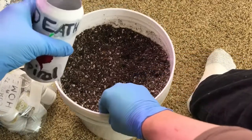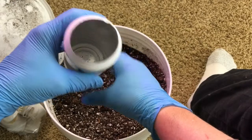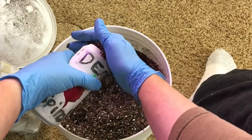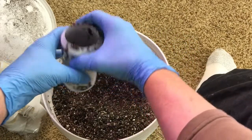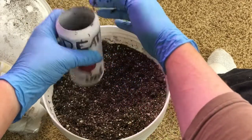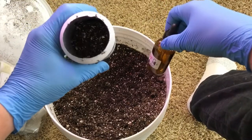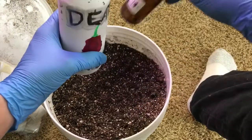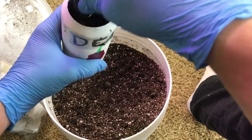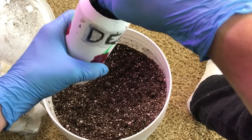I've got the drainage holes poked in the bottom and I'm just putting a little bit of soil in the bottom. If you remember the last video or want to go back and see the first pepper in a can, I only filled it about halfway assuming I could fill it in as the plant grew — but peppers aren't like tomatoes where you can do that. They don't do that readily, so that would not work.